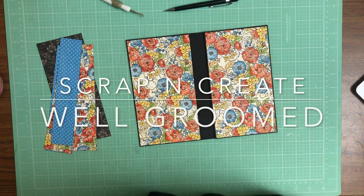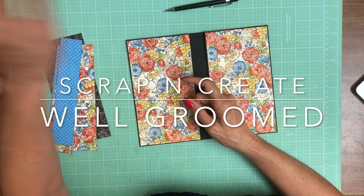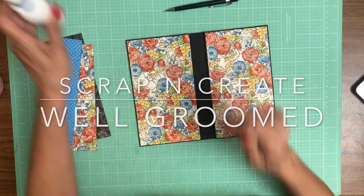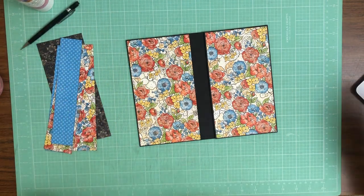Hey everyone, it's Daphne from Scrap and Create and we are working on Well Groomed, page two. I got started working on this before I realized I hadn't hit record, so I'm going to back up and go over my measurements with you so you guys can catch up.